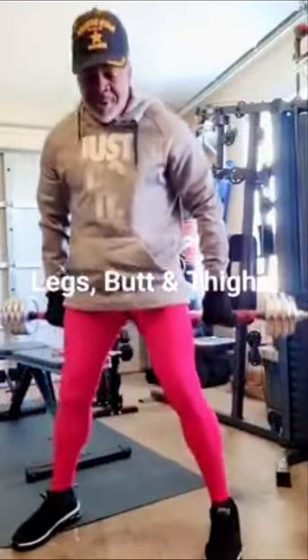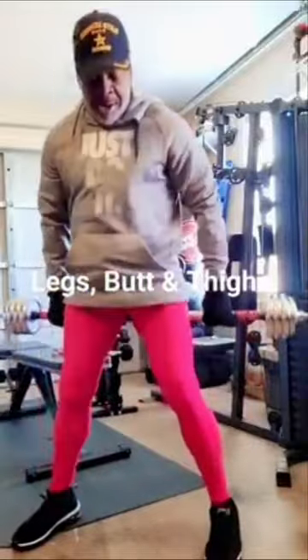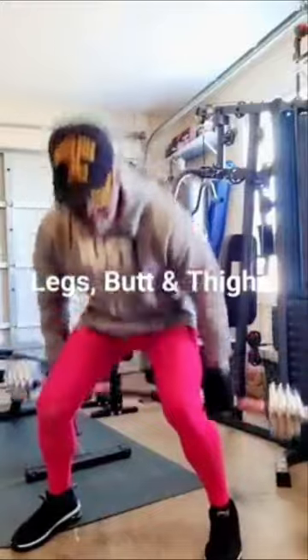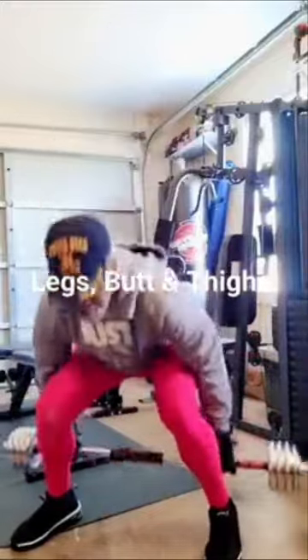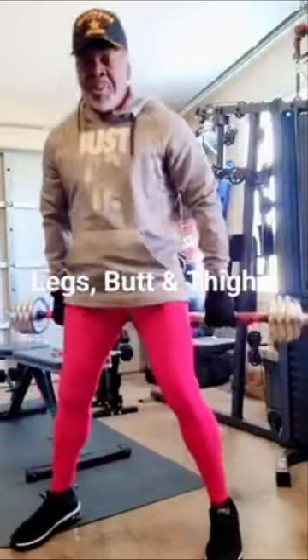All right, three sets of 30 right here. Working this lower core, working these legs — quads, butt, calves — three sets of 30. Getting it toned up, cut up, built up. Let's get a quick 10-second stretch in and get ready for the next exercise.